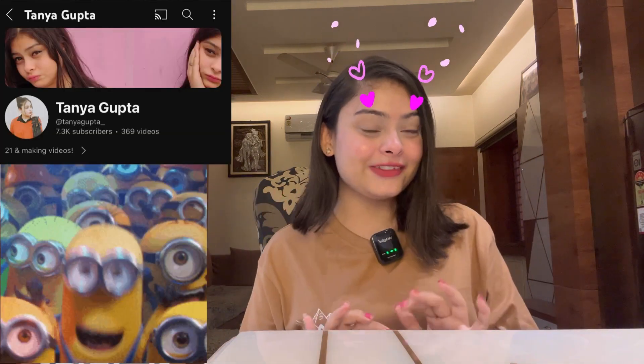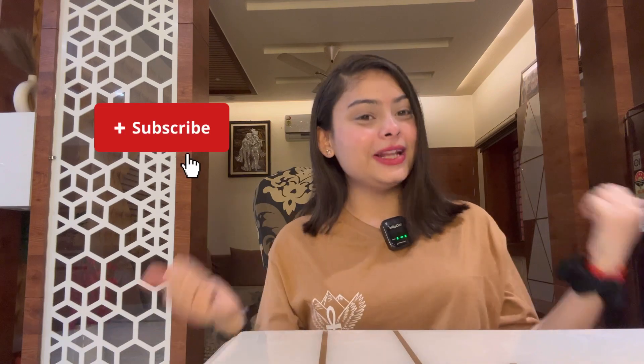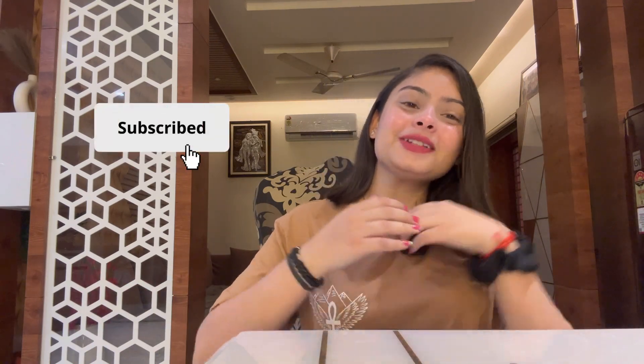One thing I would like to say is that my YouTube channel has become 7K subscribers, so thank you so much everyone. The YouTube family is growing and growing, so if you haven't subscribed yet and you are watching videos, please subscribe to this channel and we will continue.